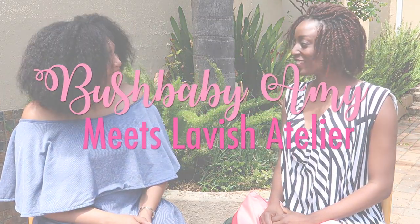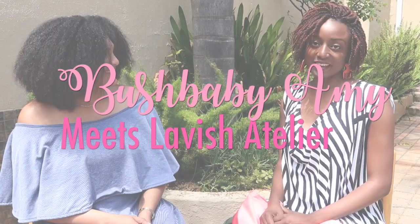Hi guys and welcome back to Bush Baby Amy. Today I have a very special guest with me here, Charmaine of Lavish Atelier. Welcome. Thanks so much Amy, it's great to be here.